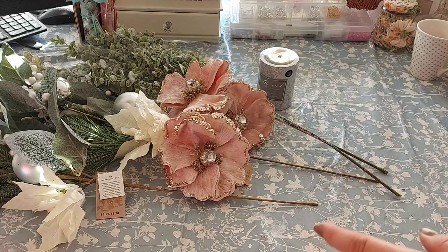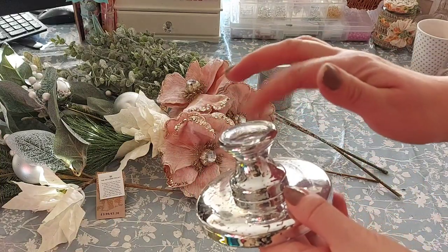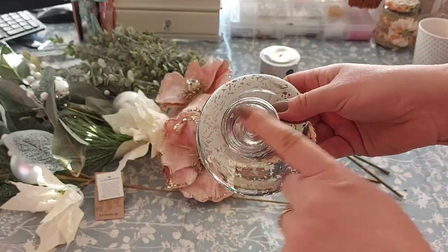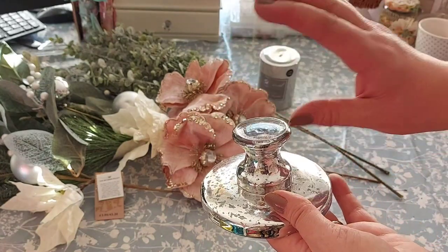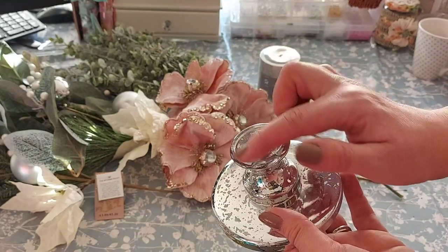We'll also need something to give the candle a bit of height. I'm using a candlestick that's broken — the top piece has come off but that's perfect. Anything you can find that gives you a little bit of height to stand the candle on will work, and because it's not a real candle it won't matter that it's only small.